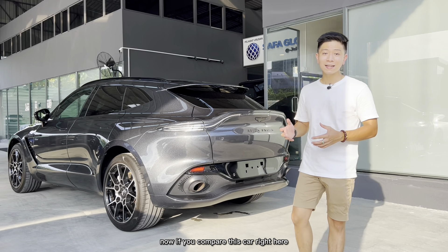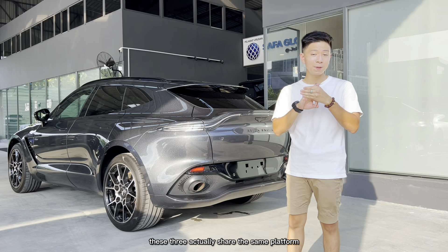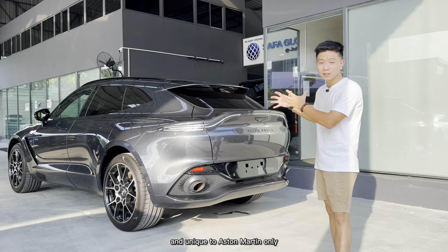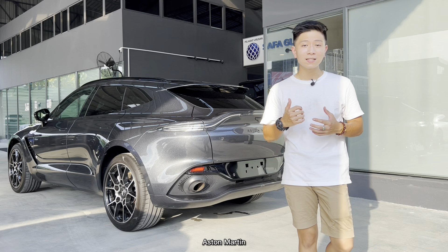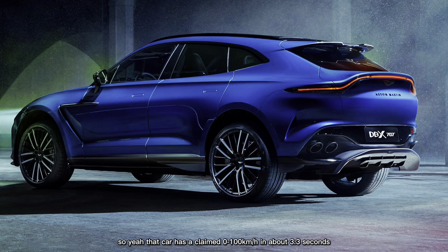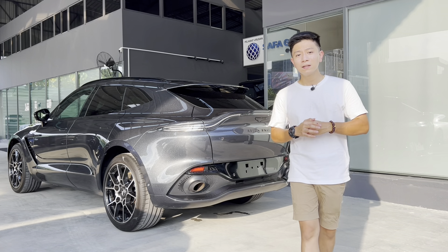To wrap up: compared to the Lamborghini Urus, Porsche Cayenne, and Bentley Bentayga — which all share the same Volkswagen Group platform and have similar interior designs — the Aston Martin DBX is entirely bespoke and unique to Aston Martin, which makes it very special. If you think this car isn't fast enough, Aston Martin recently unveiled the DBX 707, which claims 0 to 100 km/h in 3.3 seconds — one tester even achieved 3.1 seconds, making it one of the fastest SUVs in the world right now.